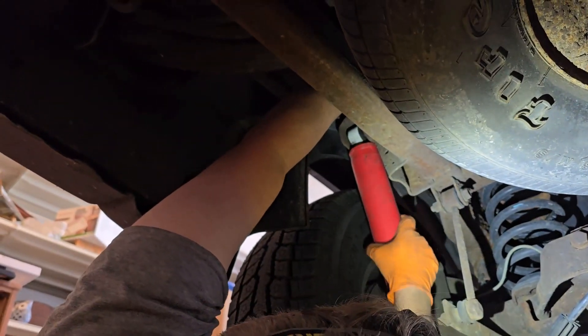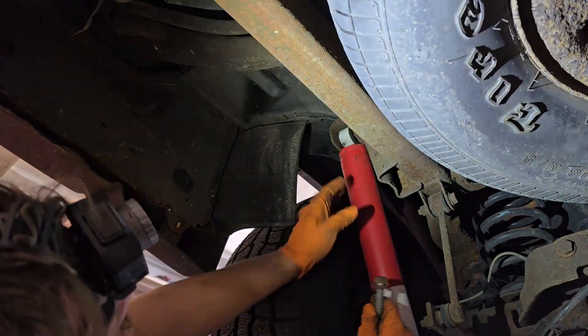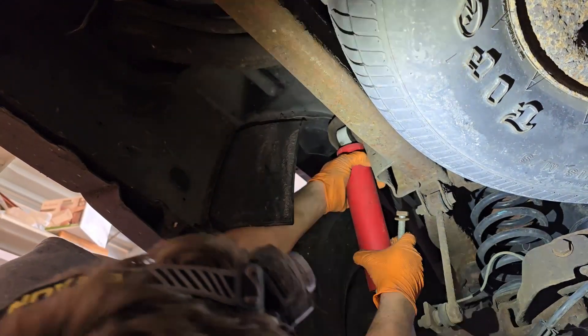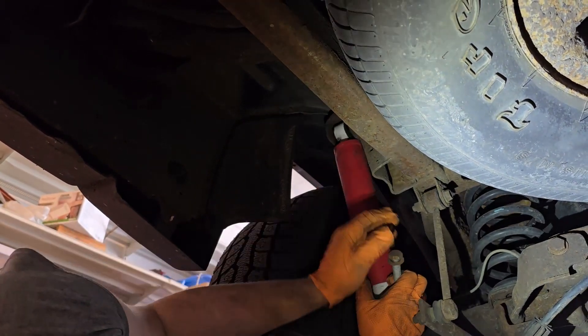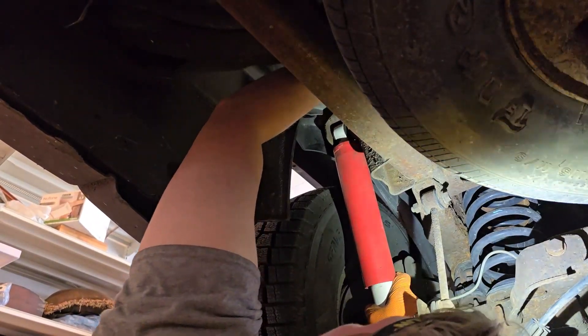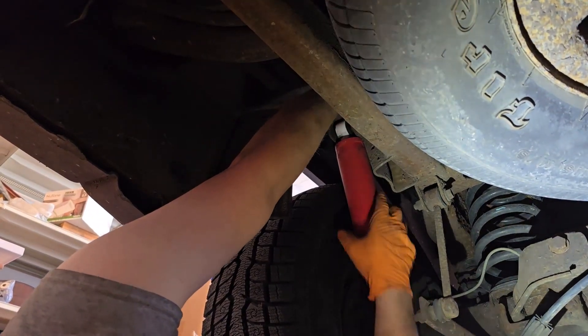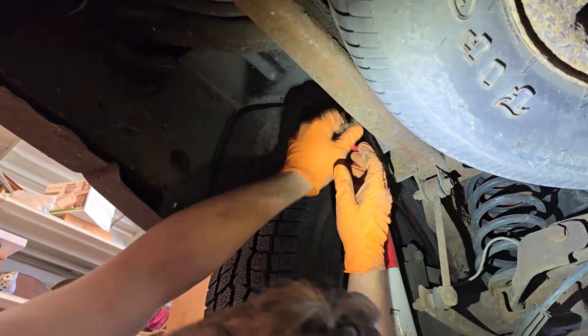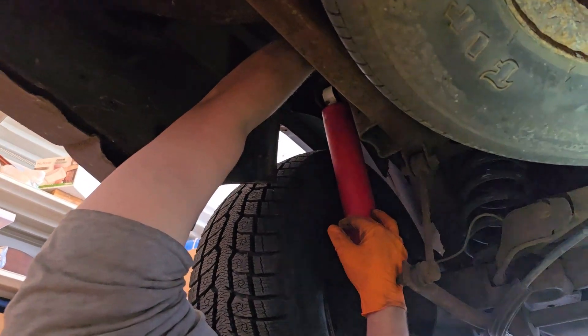Oh god — I can't tell where it's gotta go. It's gotta go down more, approximately in that vicinity. Okay, okay, yep. Just go in now, please. I'm getting neck abs from holding my big head up all this time. Oh god.